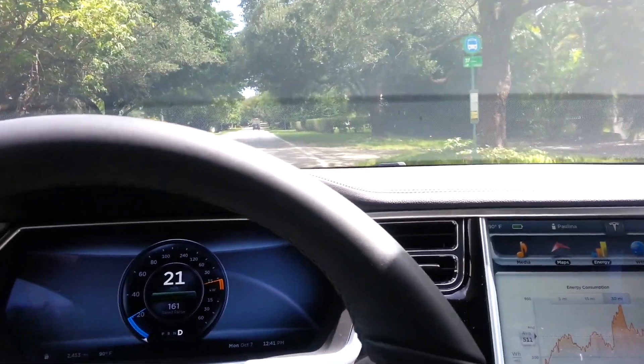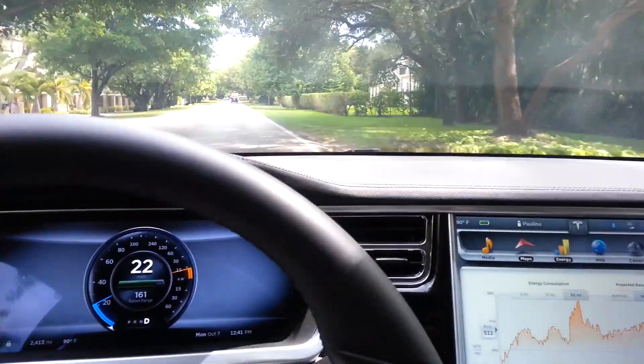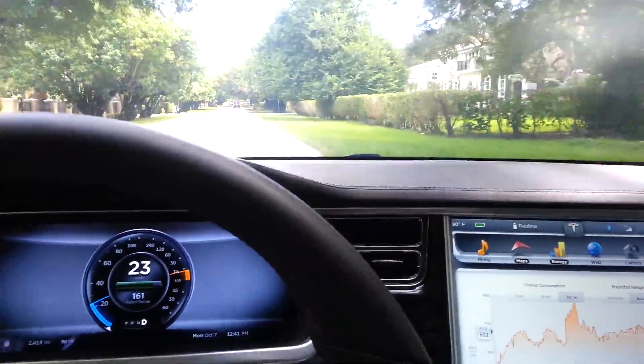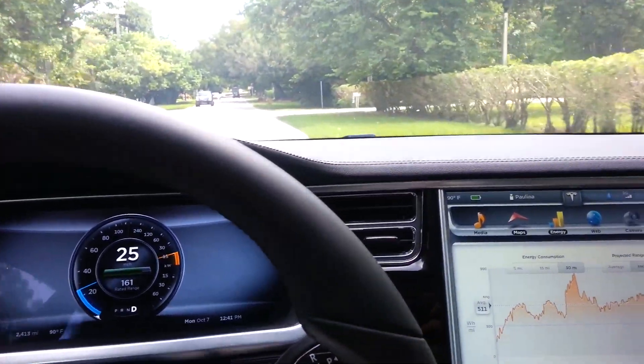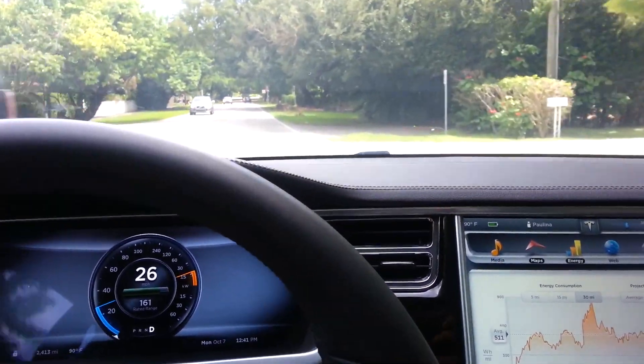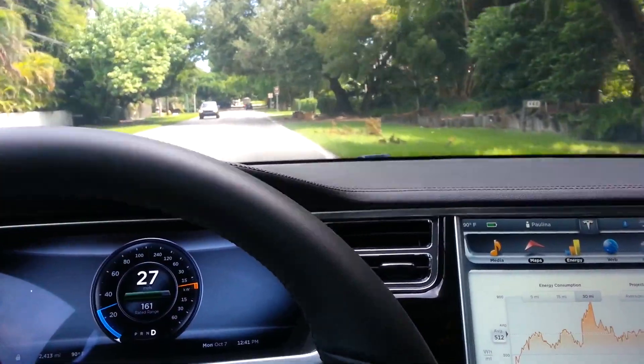Let's see how quickly Tesla can speed up. We're going from 20 and I'm going to put my foot down on the gas right now. Ready? One, two, three, go.